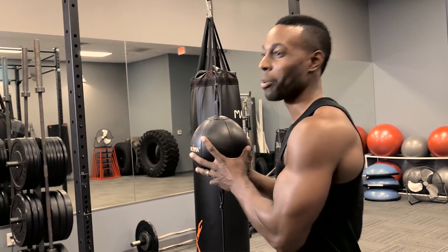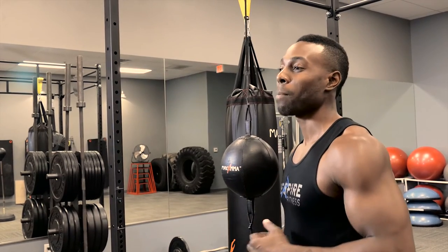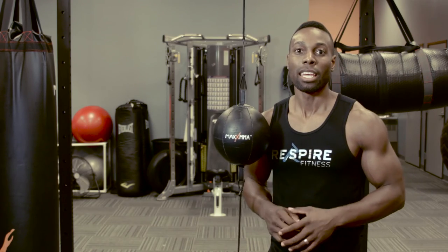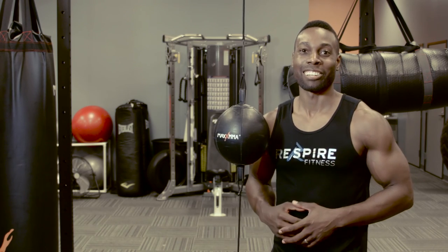Guys, this is a great product. I highly recommend that you go to emore.com and get yours. There's nothing like Max MMA products — they have everything you need, so please go to their website. Give me a thumbs up on this video, let me know what you liked or disliked, and let me know what you want me to review. I'll see you guys later.